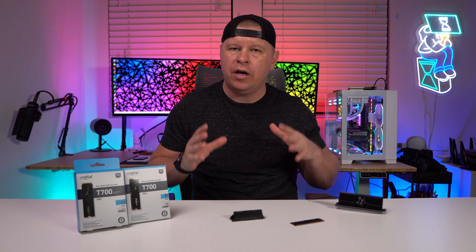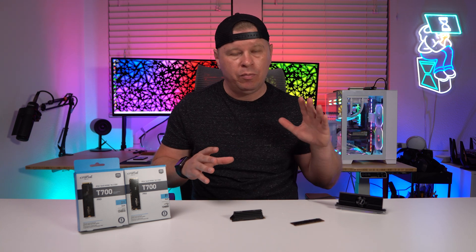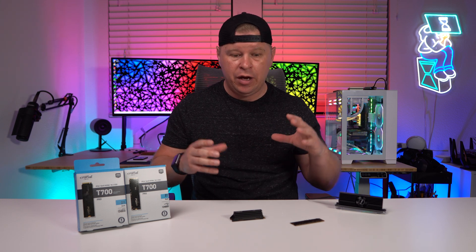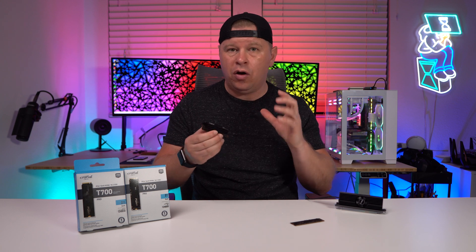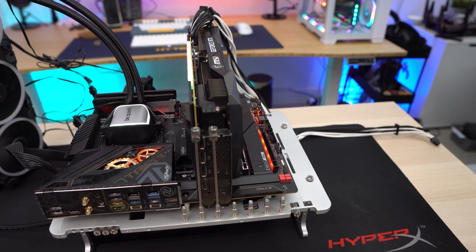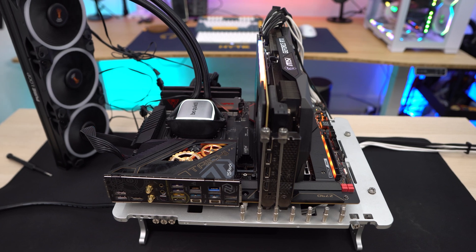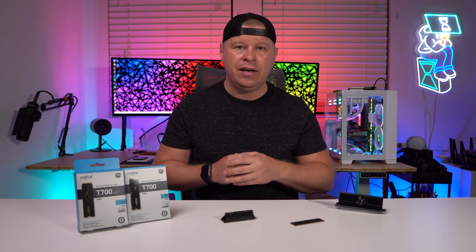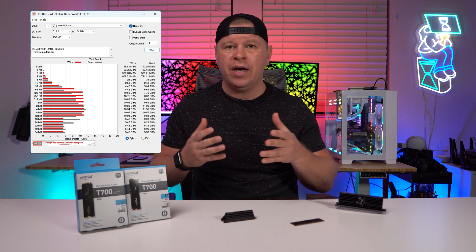Before we get into testing, I did want to talk about temperatures and overheating. A lot of these Gen 5 drives we've seen come with an active cooling solution — a fan on the heatsink or something like that. We've seen very large heatsinks as well as active cooling fans. In the Crucial drive, as you can see, the heatsink is not all that big and we don't have any active cooling fans. So I went ahead and installed the drive. Our test system is a PC test bench with no fans blowing air over the drive. One of my first tests, which is ATTO Disc Benchmark, it went ahead and throttled, which is not something we typically see. The drive throttled on that and a couple of the other tests as well.